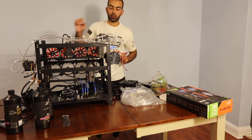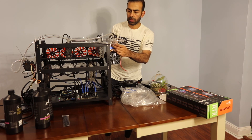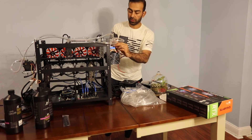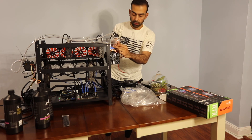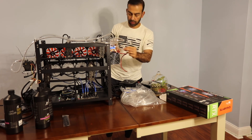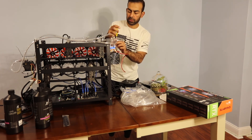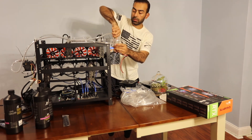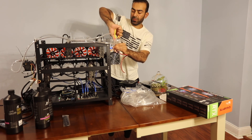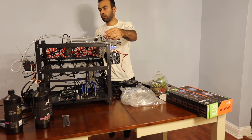I saw some tubing at Micro Center for these. It was expensive, so I decided to just get this instead. This is 50 feet and it's about ten dollars — not that expensive. The tubing at Micro Center is kind of rigid and expensive. I like this better; it's much easier to work with.